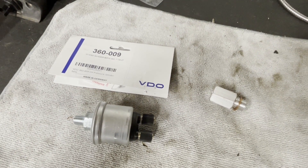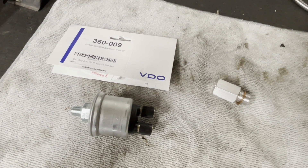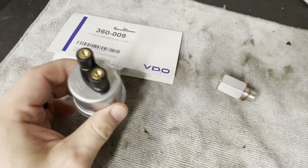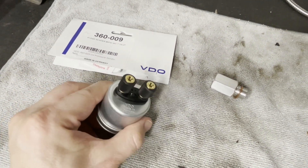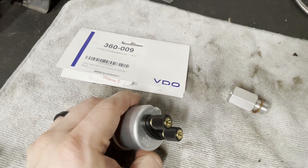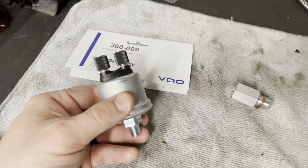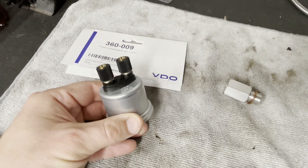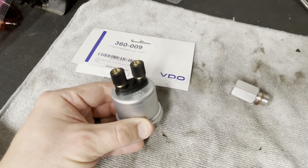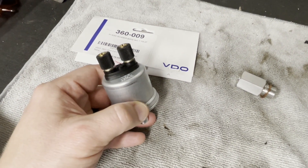Hey there, my name is Joel and today I'm going to be showing you how to install an oil pressure sender/switch combo onto a Volvo red block engine. I've got the oil pressure switch here. The part that is on the car originally is a switch, and when the oil pressure drops below a certain amount of PSI it sends current to the gauge cluster and illuminates the low oil pressure light.